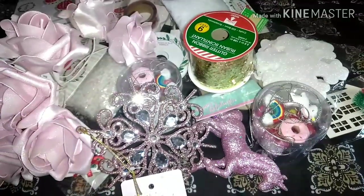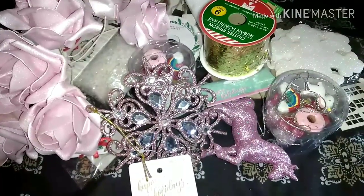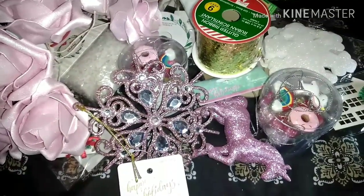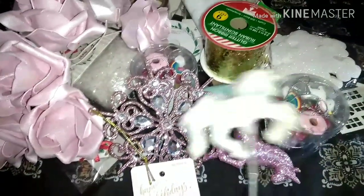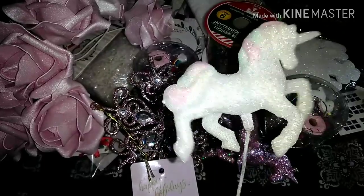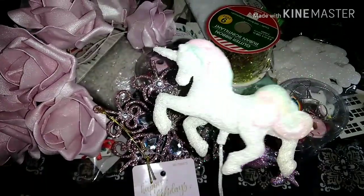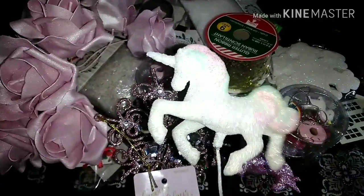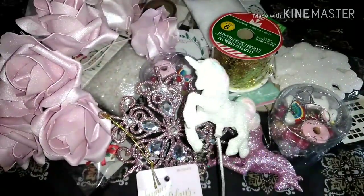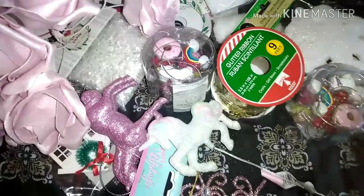I went to Michael's and I seen these a long time ago when they first started putting out their Christmas stuff, but I didn't grab them because I wanted to wait until they had sales. So I went back and I picked up a few of these unicorn picks — they're just really pretty glitter unicorns. They have pastel glitter on where the tail is and the mane. I thought these were super cute. They're $5.99, so they're a little expensive just for one, but I grabbed three of those.